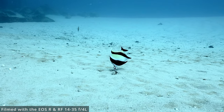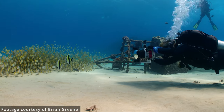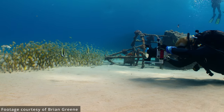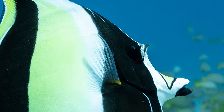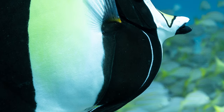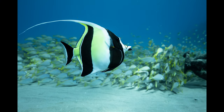I normally don't photograph fish because it's really difficult with my fisheye lens, but I was able to with this lens because the autofocus was just so solid. At 35mm, this Moorish Idol is tack sharp — we can see details in the eyes, the spines and fins, and scales down towards the bottom of the fish. I could not ask for more from a lens working with my EOS R, which by no means is a top-of-the-line body.